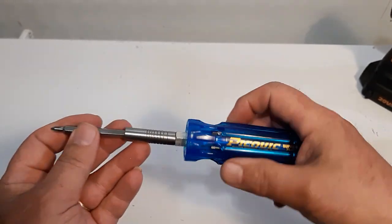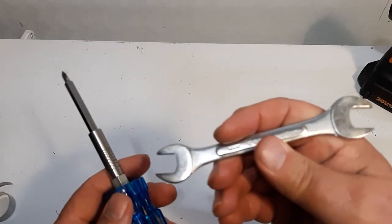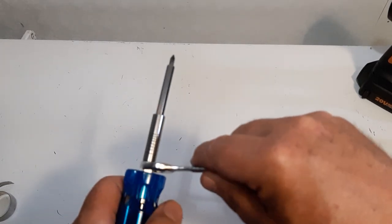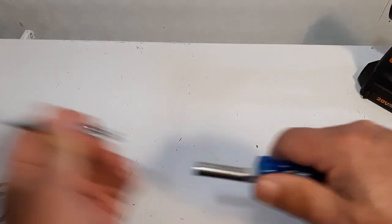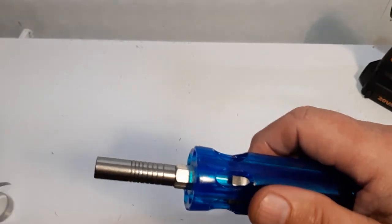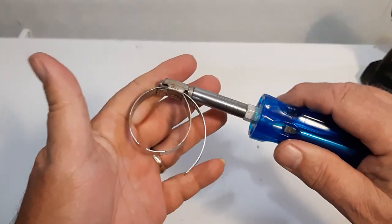Now for some other features: it has a hex shank, so if you're really reefing on something you can use a wrench there to give it some more torque. Also, the nut driver just pulls out — it's part of the screwdriver. The only thing I'll note is there's no marking on the nut drivers, so it doesn't show you whether it's the quarter inch or five-sixteenths.